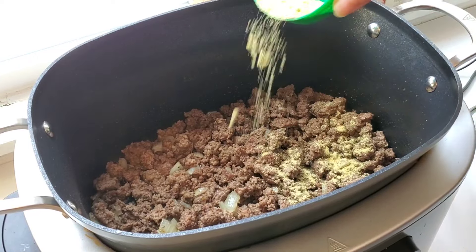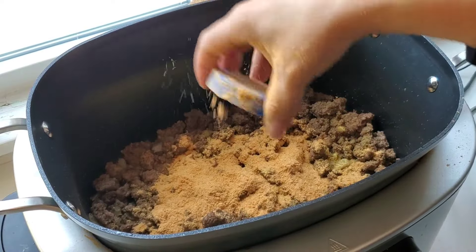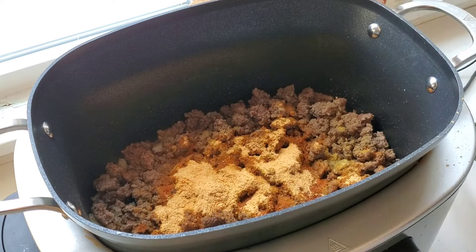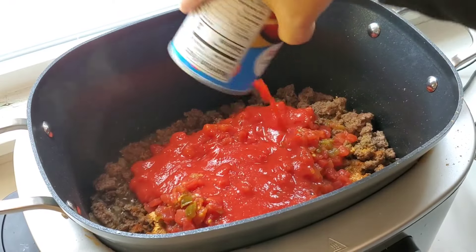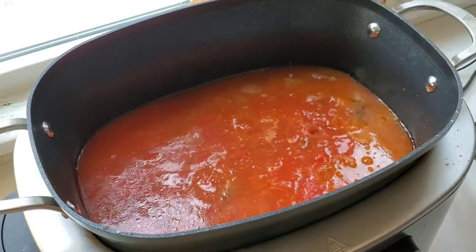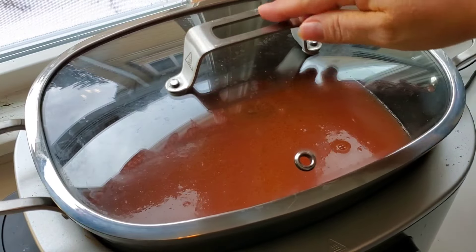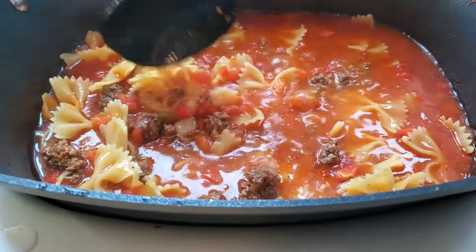Let's throw in some more stuff. I don't have any beef bouillon powder but I have chicken, so I'm going to use that. Then I'm going to add what I estimate to be about two packets of taco seasoning. Now two cans of Rotel, undrained. A 15-ounce can of tomato sauce. That is six cups of water — stir it all up real good, put the lid on and let it come back up to a boil. I'm just using a whole box of bowtie pasta. Now this looks so good but it smells even better.